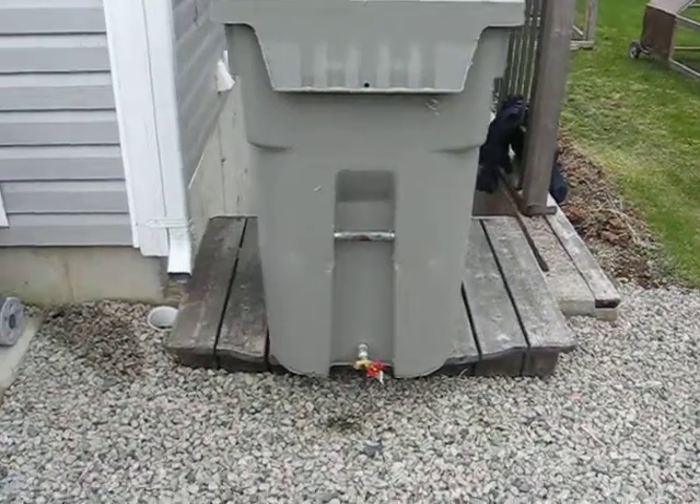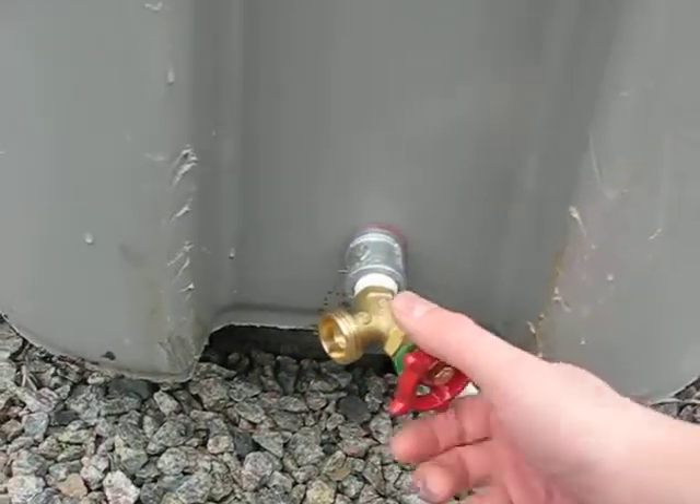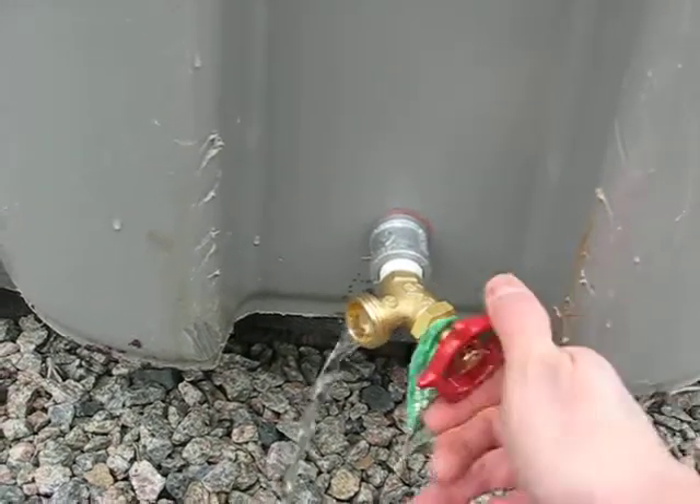So here's our rain bucket. Just to show you how it works, I put about six inches of water in it, and so when I turn the tap, it comes out. So there it goes.